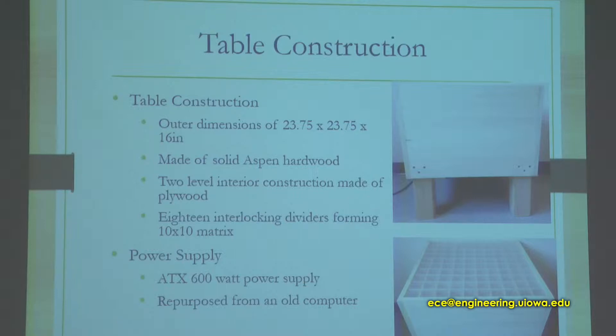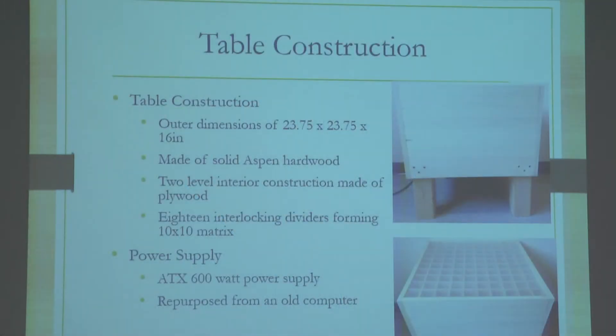The body of the table was made out of Aspen hardwood. There is a two-layer shelf. The bottom layer supports the power supply and the controller plus the board that has all the TLCs on it. The top shelf holds the 10x10 grid and all the PCBs. The construction of the grid was 18 interlocking lathes separated so you can chunk them together. We got an ATX 600 watt power supply — a little overkill, but we were able to repurpose an old computer supply to save us money and time.